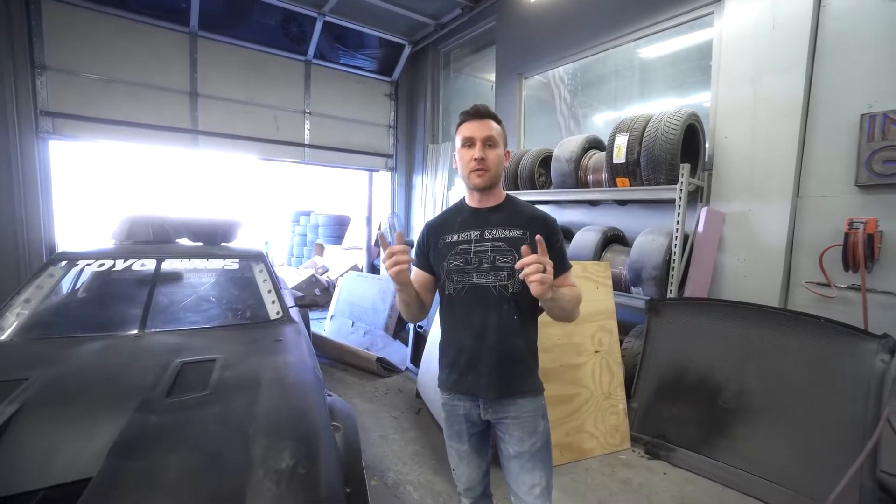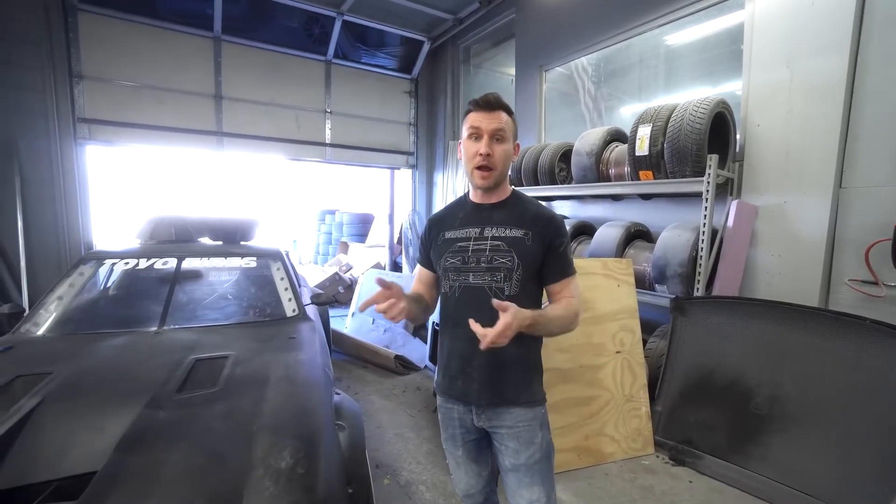Welcome back to the FE32 build presented by Fiberglass. Today we're going to be building out the side pods so we can house our CSF radiators, and we're going to be priming the entire body so it's all going to be one color.